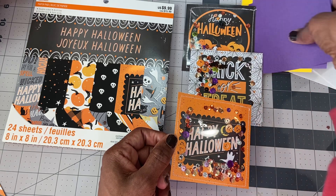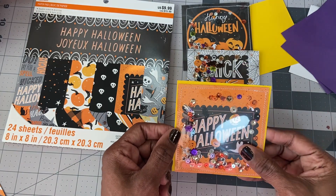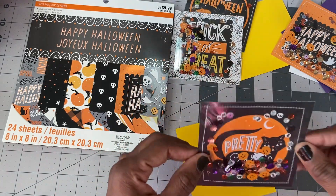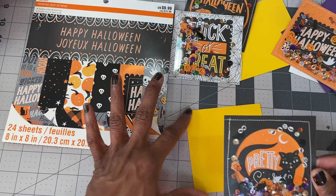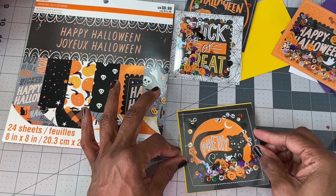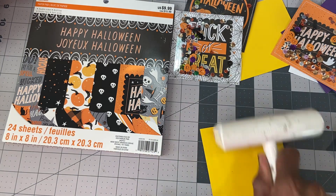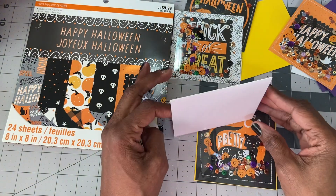I cut out some cardstock in yellow and purple because there's a lot of orange on the cards. I have one here that's ready to be taped down, so I'm just going to get this down on this piece of paper. The paper is four and one-eighth by four and one-eighth, so I just wanted a very small border — nothing big, just a hint of yellow to show. The card base is four and a quarter by four and a quarter, and it opens like that.